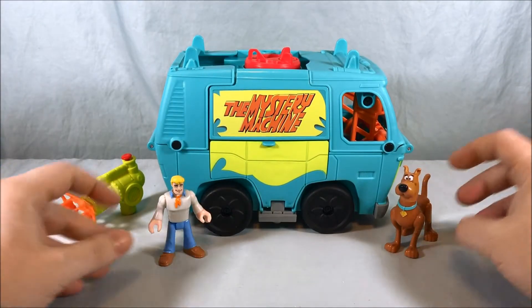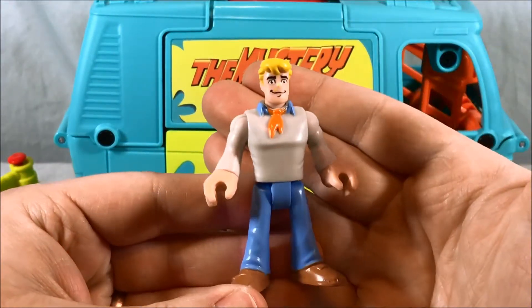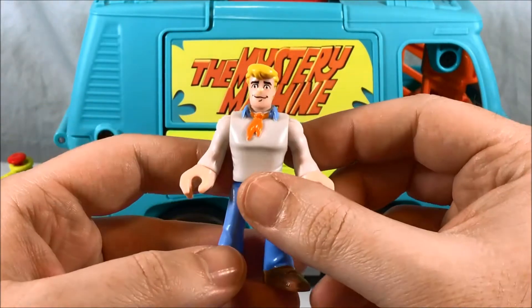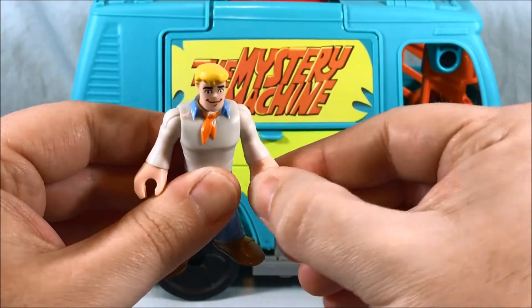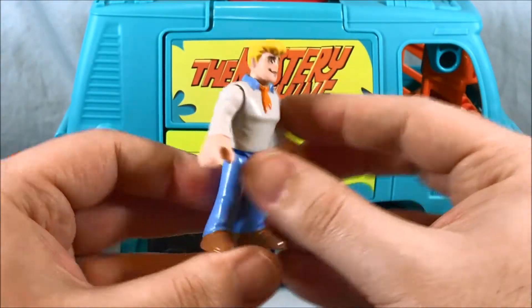Alright, so this is everything you get in the packaging. First we'll take a look at Fred. They did a pretty good job with him. He's got his trademark orange ascot. His head can move from side to side, normal shoulder articulation, then he has a wrist swivel and then the bend at the waist. So it looks pretty cool.